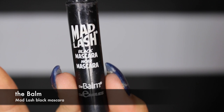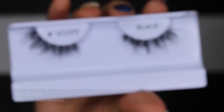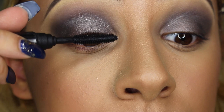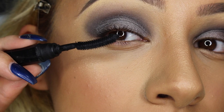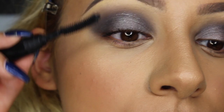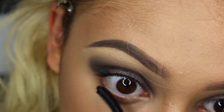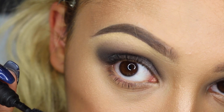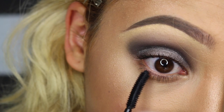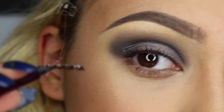Now for the fun part: I'm going in with mascara and lashes. I like to apply my mascara first because it's going to help me apply my lashes properly. One of my biggest fears is poking my eyeball — I'm always afraid of putting on mascara and poking my eye, and it sometimes happens. My lower lash is my biggest fear because the bottoms are much more sensitive than the top.